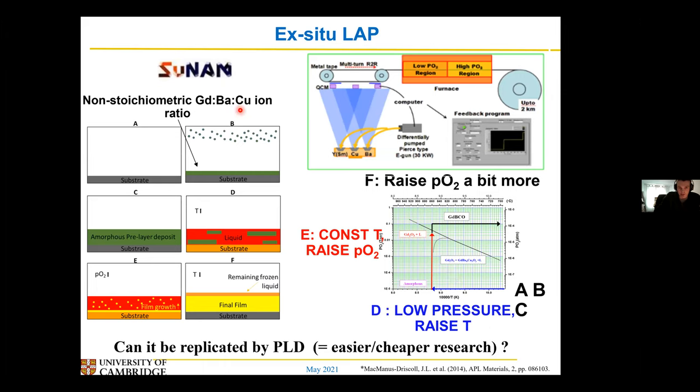The ex-situ method is already actually used by a company called Tsunam in Korea. The way this method works is quite like the hybrid — you deposit an amorphous layer, but here, instead of just depositing your barium copper layer, you deposit your barium copper layer that will eventually become a liquid, and your YIPCO material or your gadolinium 123 material. You do this at a very low temperature and very low oxygen pressure so that it stays amorphous. You then heat it up, still at the low pressure, which helps the liquid form — up to about 800 to 900 degrees — and you get this liquid phase forming.